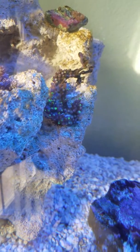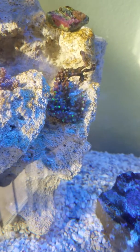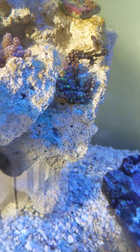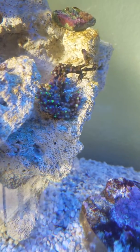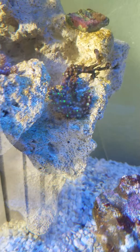Good morning YouTube, this is Eddie again with an update on one of my corals. It's this GSP and it's been here for a week and a half.